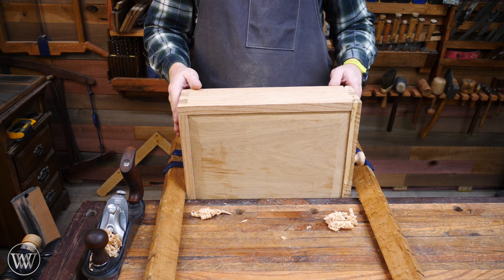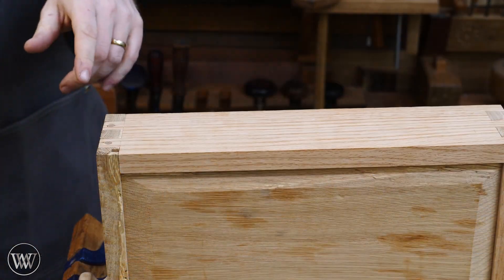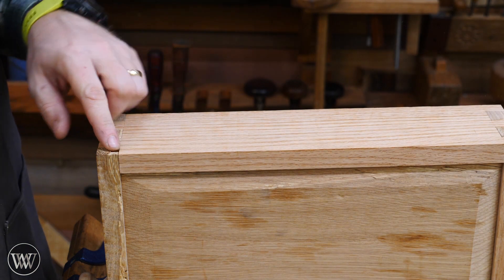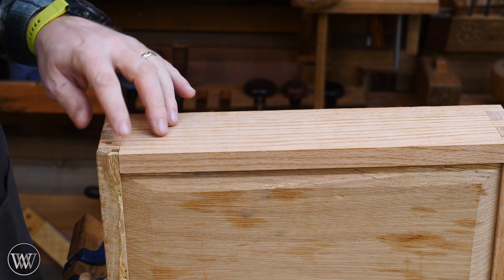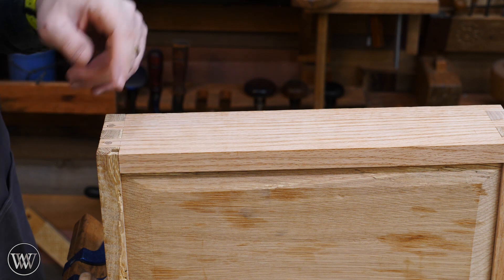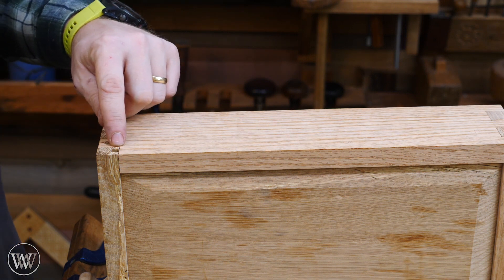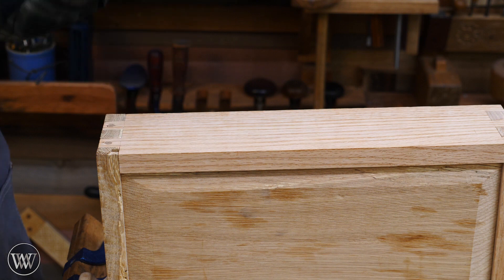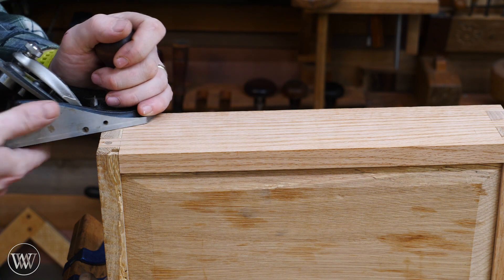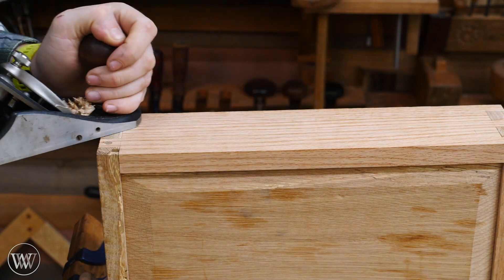I'll bring you back and show you what I do for the top and bottom. Some people like to fill these quarter-by-quarter grooves where the drawer bottom sticks through. I really don't like to — I like to leave them open. Maybe I'm lazy, but maybe I just like seeing what the joinery is and how things were done. If you do want to peg them they're not that difficult — just cut a piece of end-grain quarter by quarter, drive it down in and fill it up. But I like to leave them open, so that's my personal preference.